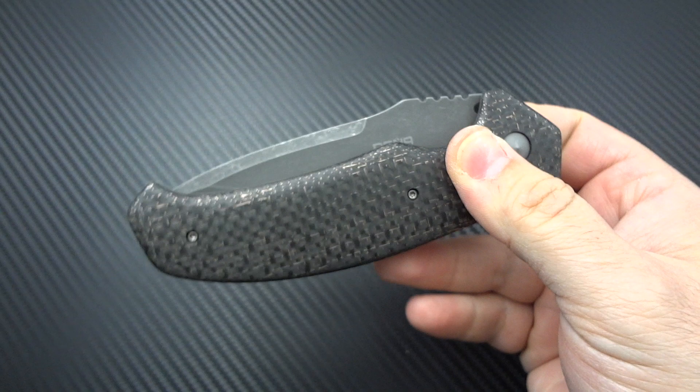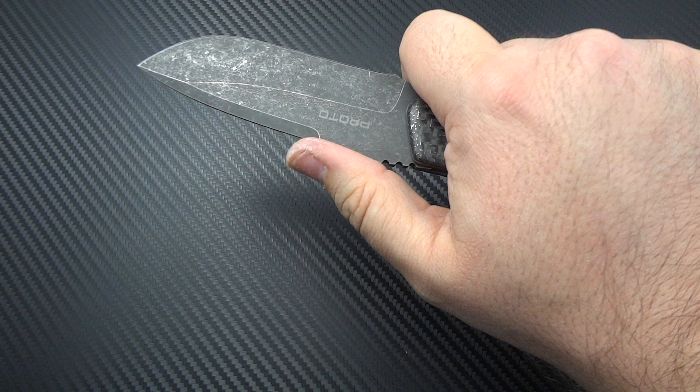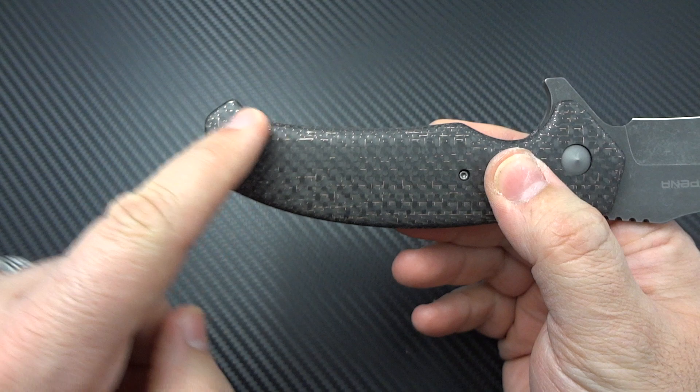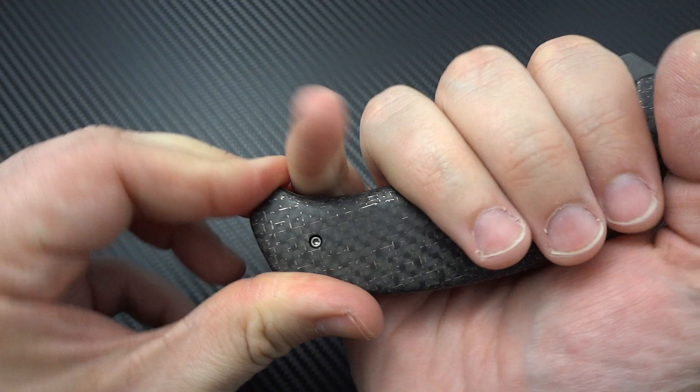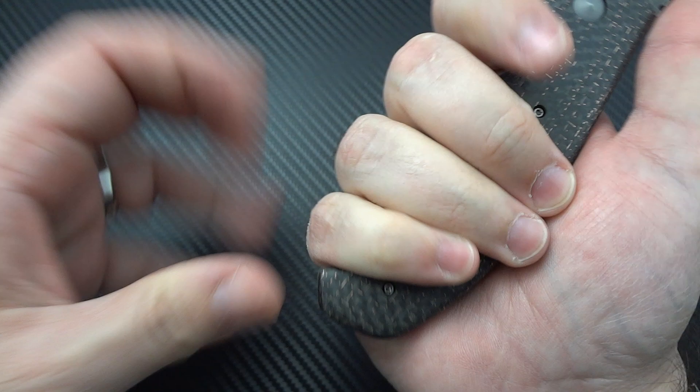Ergonomics are fantastic. With a size large glove, choking up a bit, my thumb automatically drops right where he intends it to go. It feels good in a reverse grip as well. Almost like a fighter style, the butt of the handle comes up and wraps around your finger so you're locked in, with the flipper tab acting as a finger guard up front. There's just enough of a hook at the back to feel secure without crowding your hands — a gentle sweep rather than a really big curl in.